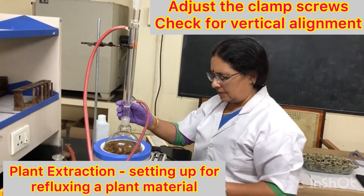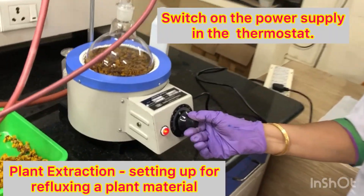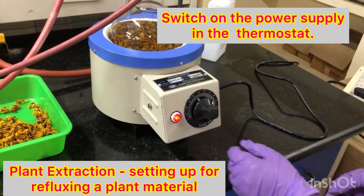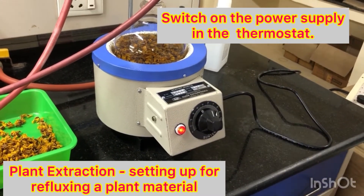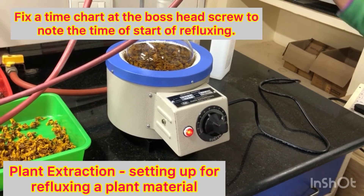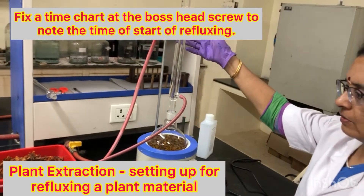I am fixing the condenser — check if the clamp is straight. We have fixed the condenser now. I am switching on and will keep the thermostat temperature indicator at 80. Once it starts boiling, I will reduce to 60 for uniform boiling. Note the time.